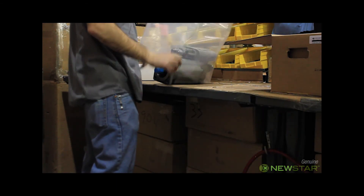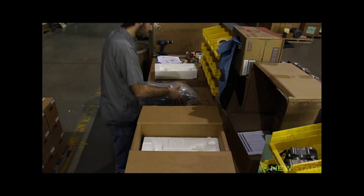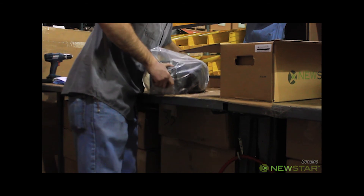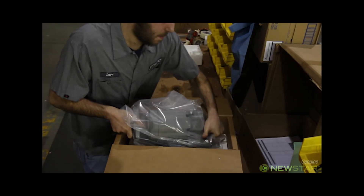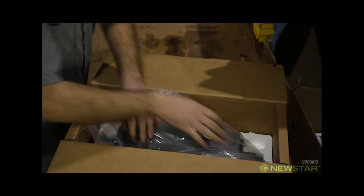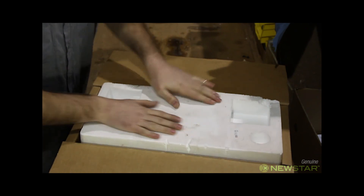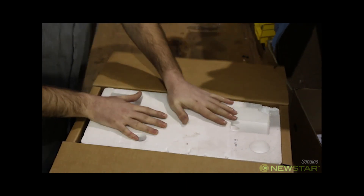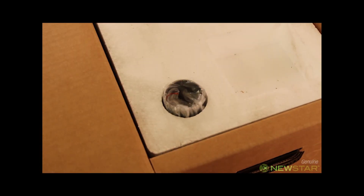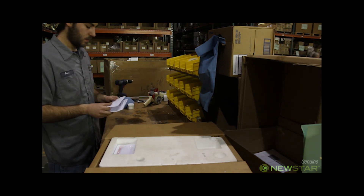Then the pump is placed inside a heavy weight plastic bag to prevent contamination. The white foam inserts inside the box protect the pump from damage during shipping. The packager also includes a port sleeve into the box. He verifies that the correct report is included with the pump and places it inside.